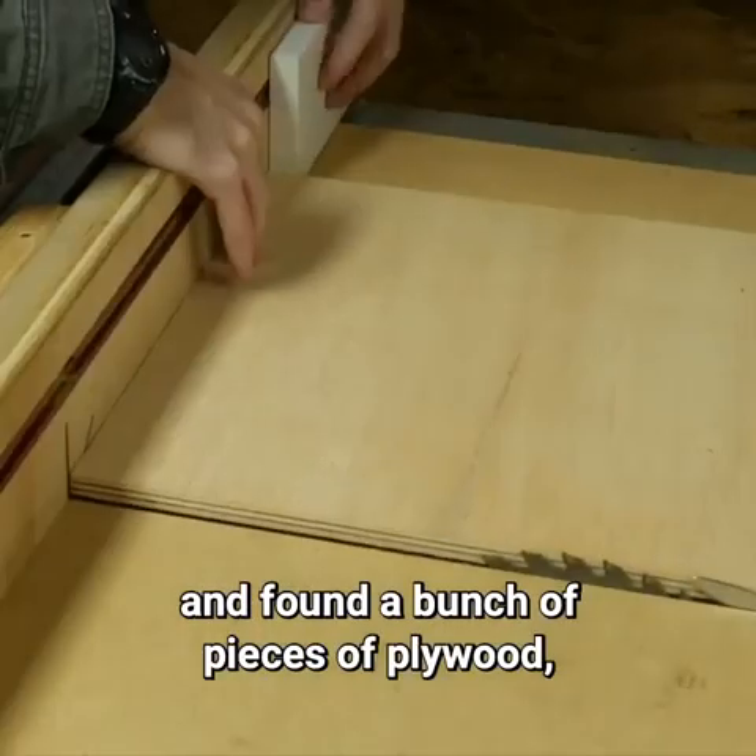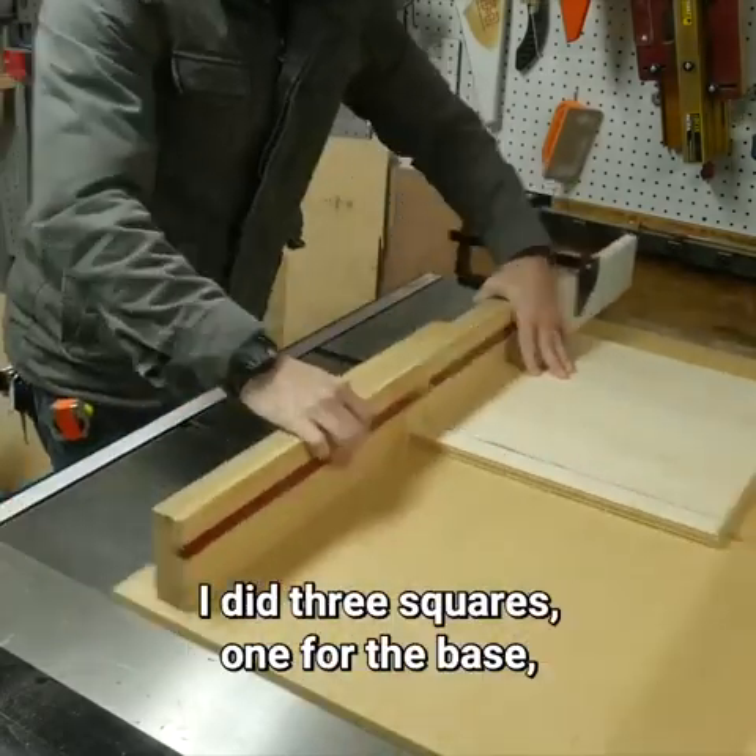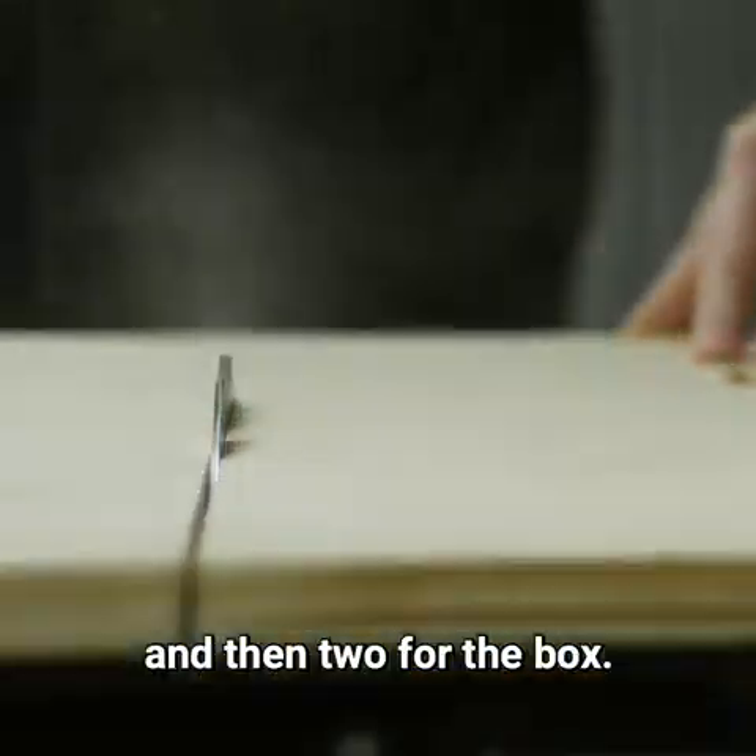I went through my scrap pile and found a bunch of pieces of plywood and cut them down to fourteen and three quarters inch squares. I did three squares: one for the base and then two for the box.